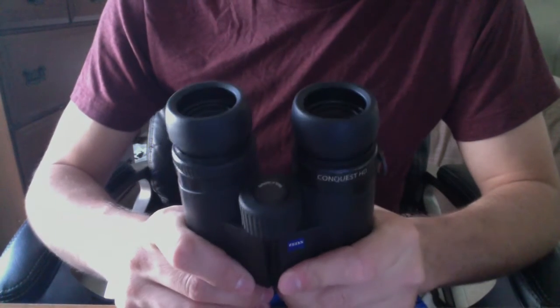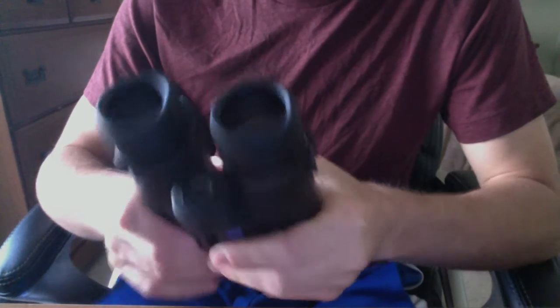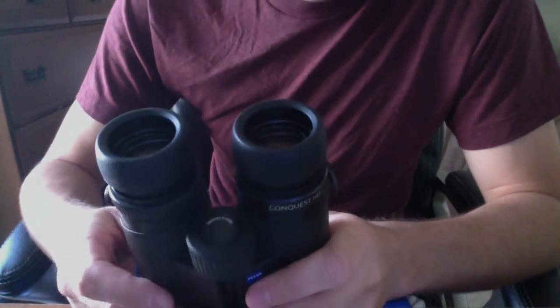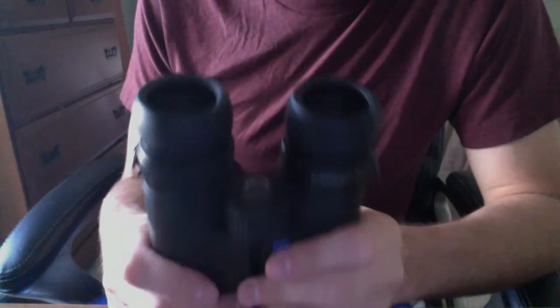Hey everyone. I wanted to point out some issues that I've been having with the Zeiss Conquest HD binoculars, specifically relating to the eye cups. I sent these binoculars in for repair around April. It took them about 10 or 11 weeks to repair and get them back to me. I just wanted to show how frustrating these eye cups are. This is straight from them sending them back to me after being repaired.